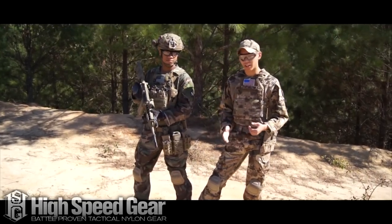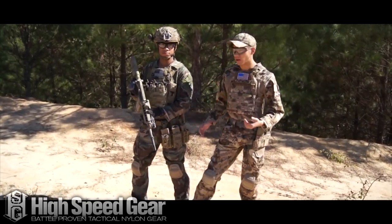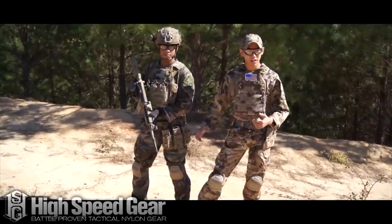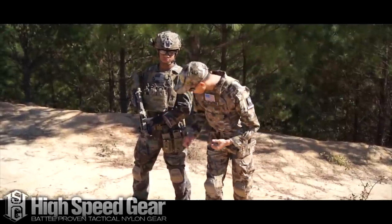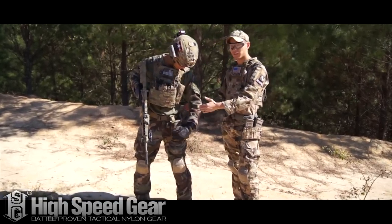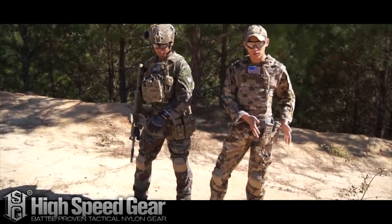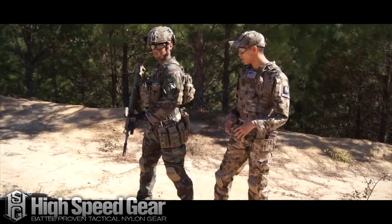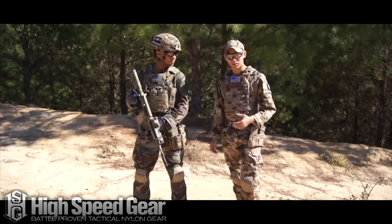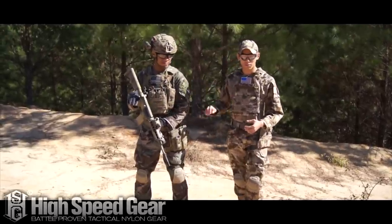As you can see, it really goes well with the whole kit, and as a subload it kind of accents what he currently has, allowing him to carry a couple more mags and a couple more tools he needs for the fight. I would typically recommend — I know his is mounted a little bit more forward — shifting it so it's a little bit more to the side, so it stays slightly offset. But definitely a really nice setup, and we're going to get his opinion after he starts using it in the field.